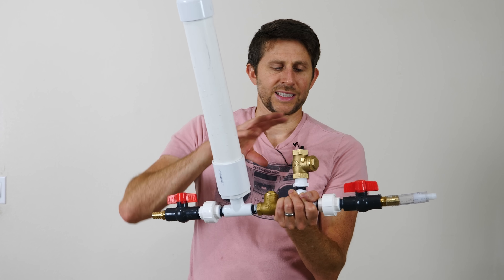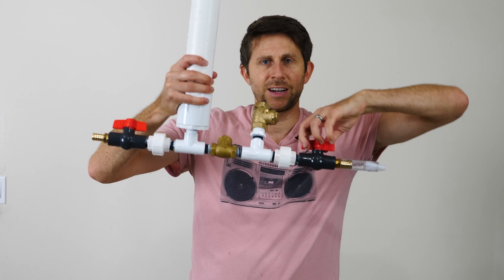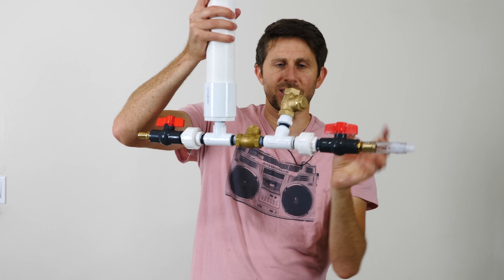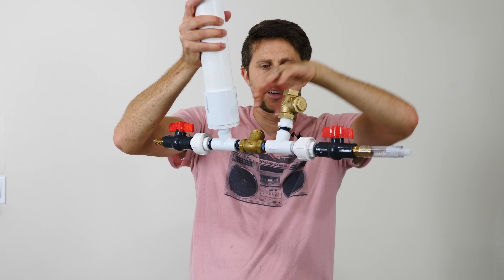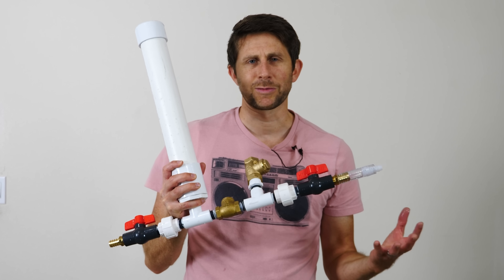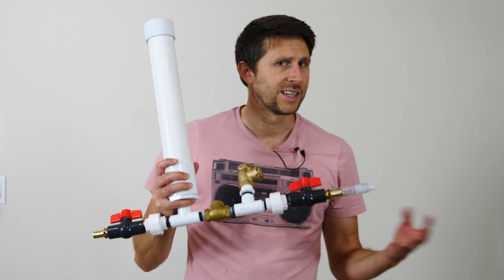What this is, is just two check valves and a hollow PVC pipe. I also have some valves that I can turn on and off, but these aren't necessary. The working parts are these two check valves right here and right here. Let me show you what this can do, and then I'm going to explain how it's working. It seems like it's breaking the second law of thermodynamics, but it's not actually.